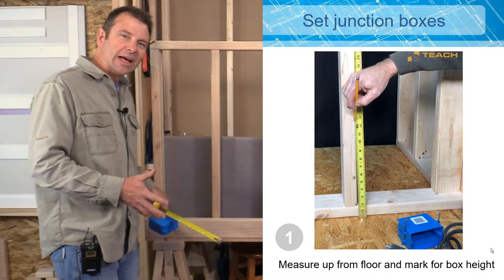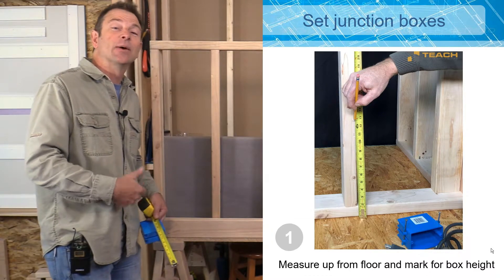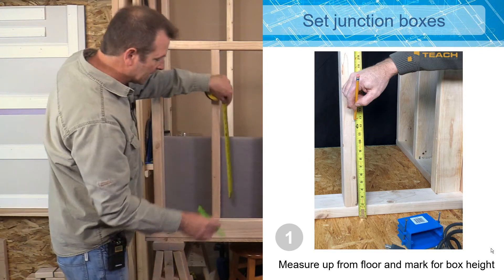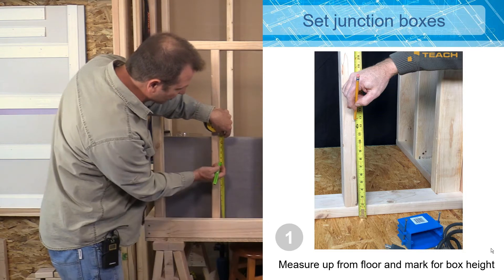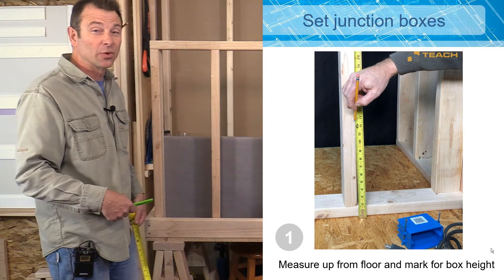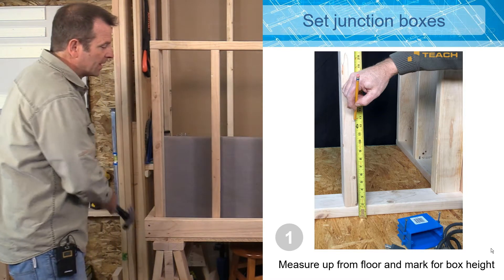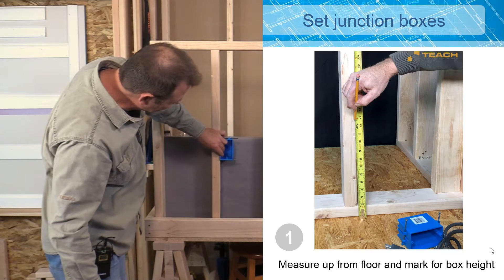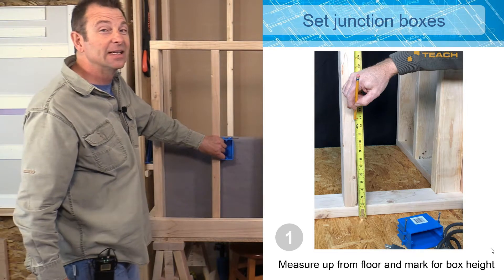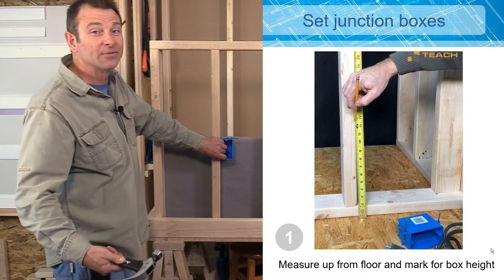I've made this mock-up in our classroom here, simulating a wall, and we're going to set a box in here that would accept an outlet. I'll make a mark at 12 and 3 quarters inches up. The reason for that is I want to take into account our finished floor, which is typically going to be a 3 quarter inch thick material, like hardwood. Code tells us that boxes need to be a minimum of 12 inches off the floor.